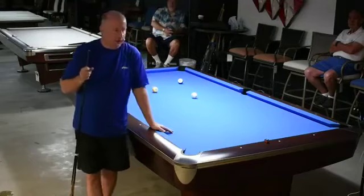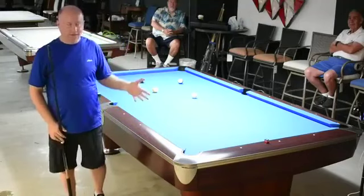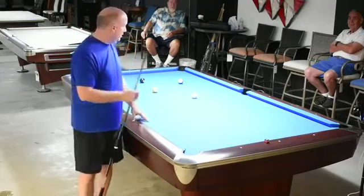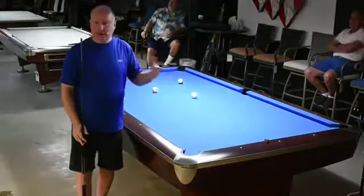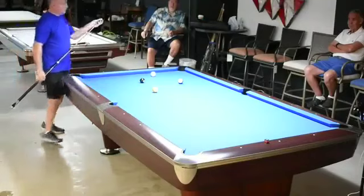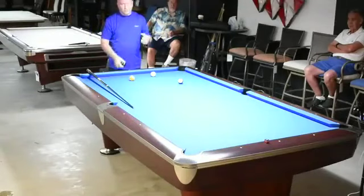Today we're going to talk about cue ball spin. Shot making is great — technically you don't need spin to make any ball you're trying to make, but none of us want to shoot very difficult shots over and over. We want to shoot nice, easy shots. So I'm going to talk about different ways to alter the cue ball path so you can get close on the next object ball and get the right angles. The first thing I want to talk about, which is probably the most important, is the stop shot. A stop shot is basically when you hit another object ball full in the face and the cue ball is sliding at impact.